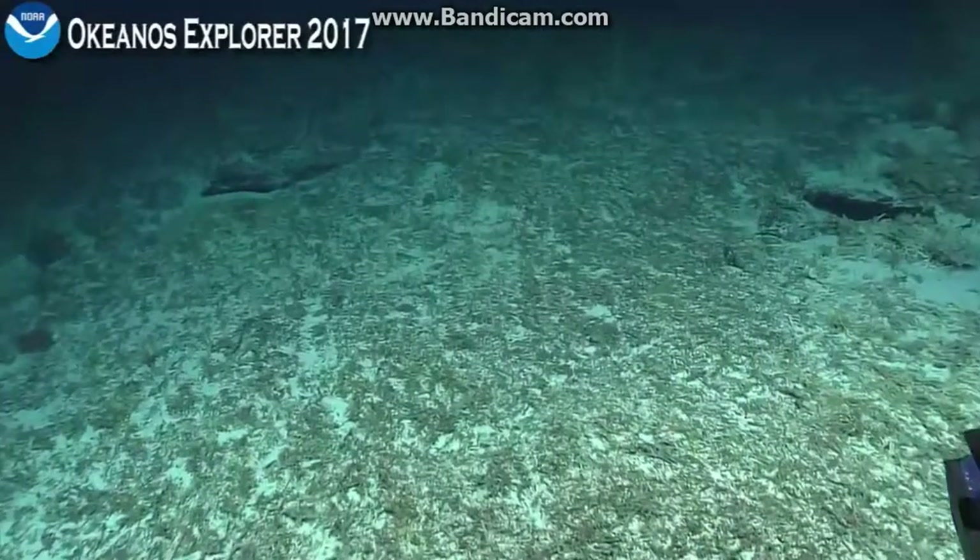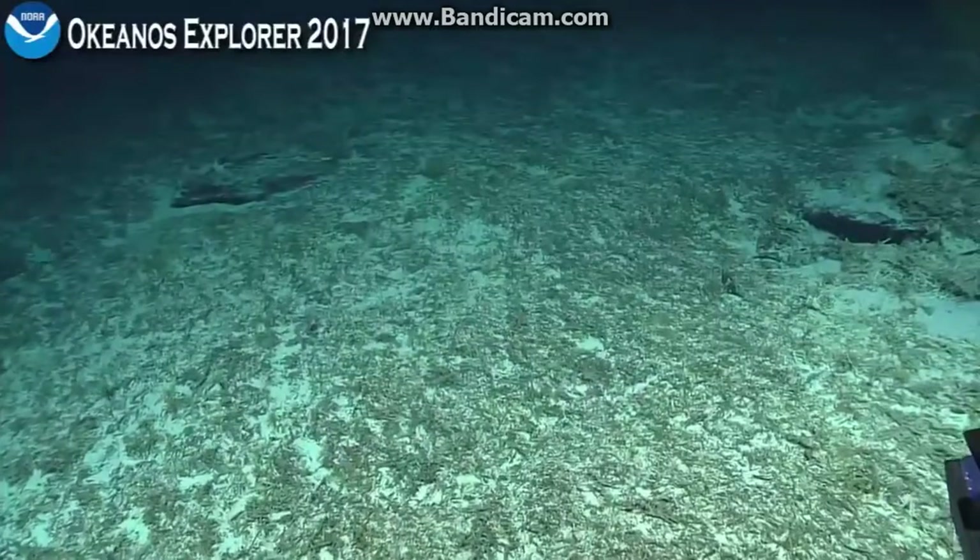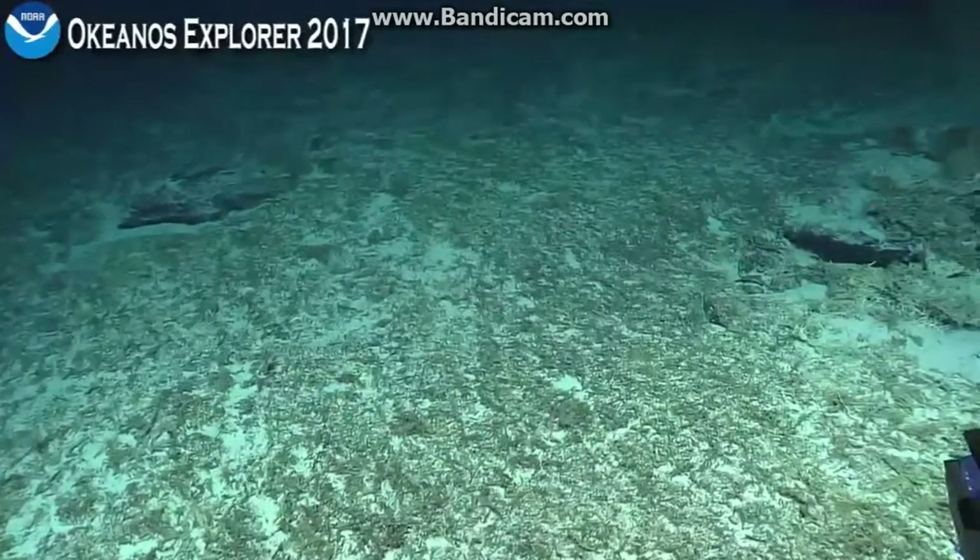It's a lantern belly in the family Acropomatidae, and we should see more of these as we move up into more shallow water.